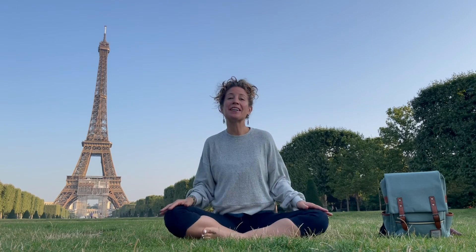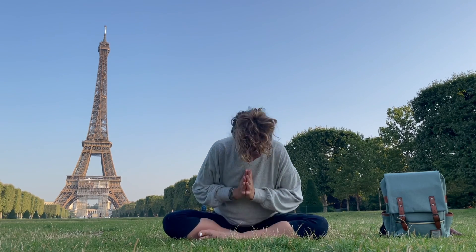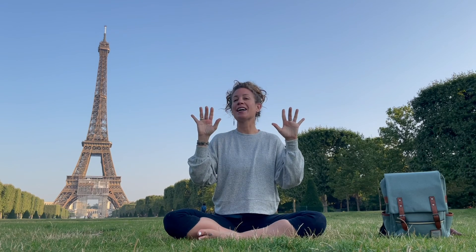It has been wonderful to move and do yoga with you today in Paris, France. I'm so glad you joined me, and I look forward to seeing you again. Place your hands at your heart. We'll thank one another by saying namaste and bowing on the count of three. One. Two. Three. Namaste. See you next time!